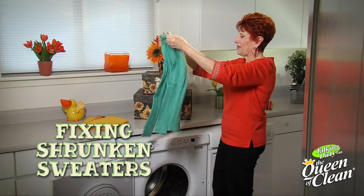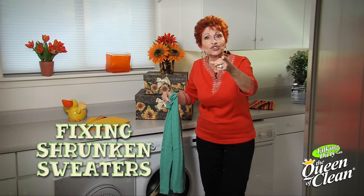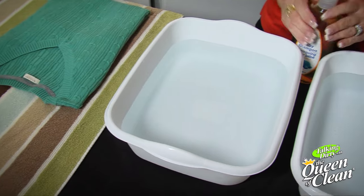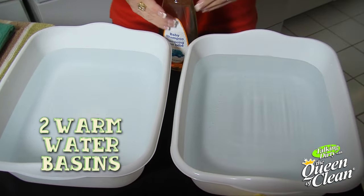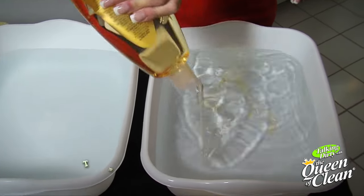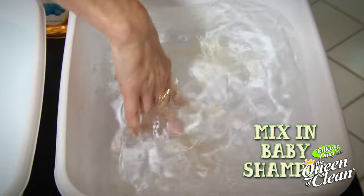I can't believe it — I shrunk my sweater! Thankfully I'm the Queen of Clean and I've got a solution to that problem. You're going to need two basins of warm water. Into the first one, put a couple of generous squirts of baby shampoo and just mix that in a little bit.